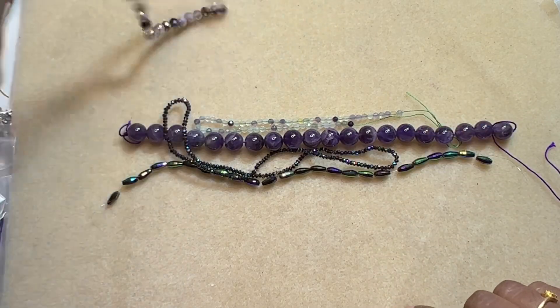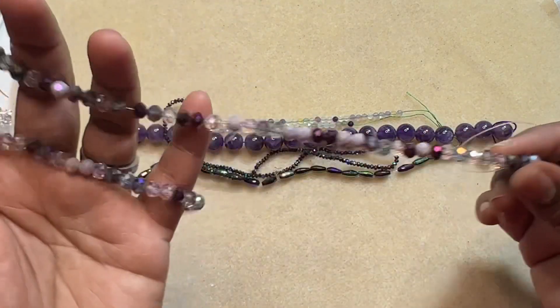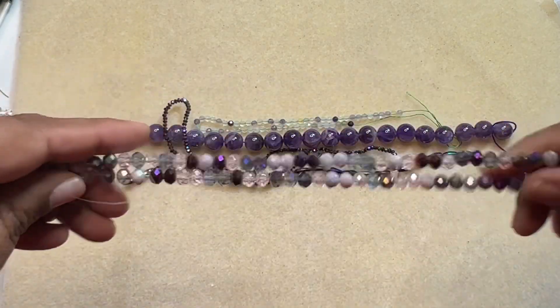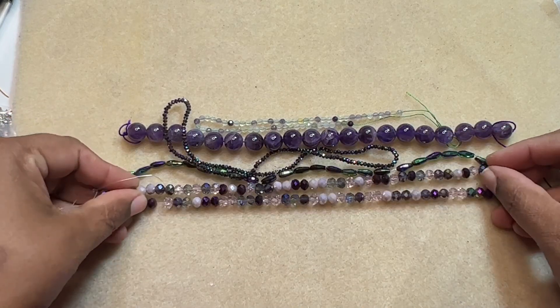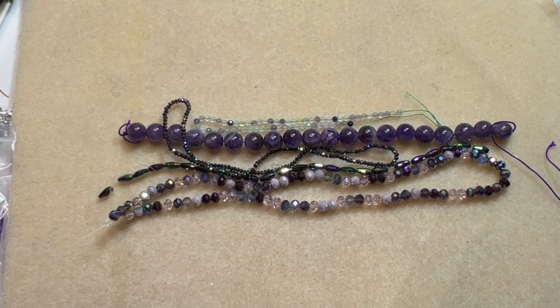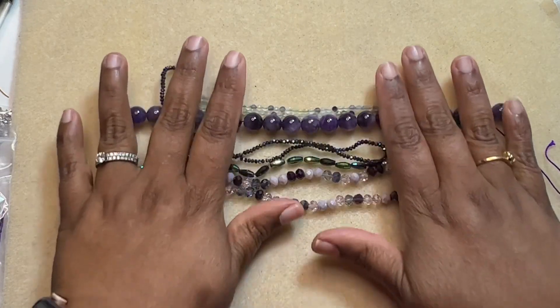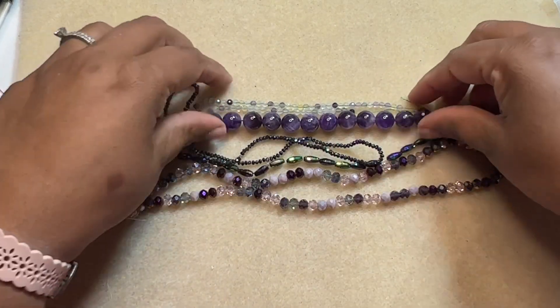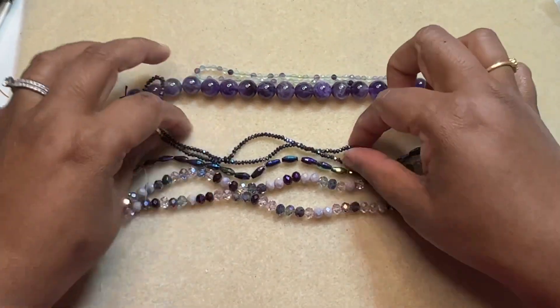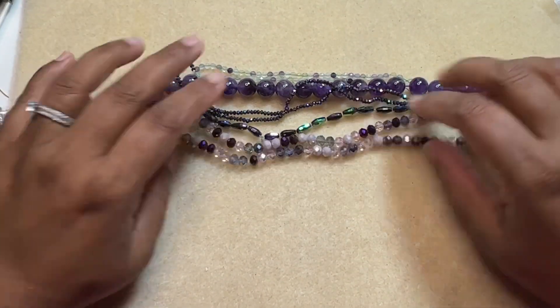The fifth item is a 15 inch strand of 6 by 4 millimeter crystal rondelle beads in violet mix. I kind of like mixes rather than one single color — I feel it goes very well with a lot of stuff.